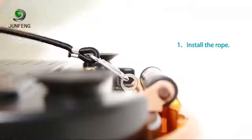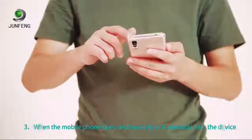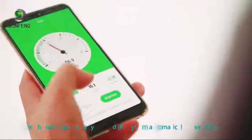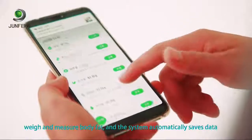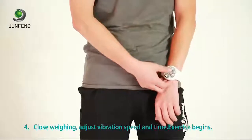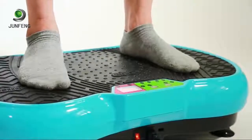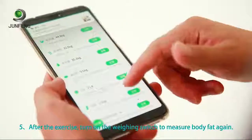Method of use: plug in the power and turn on the switch. Turn on your mobile phone's Bluetooth and connect it to the device. Measure body fat — the system automatically saves the data. Adjust the vibration speed and time, then exercise begins. After exercising, turn on the weighing switch to measure your body fat again.